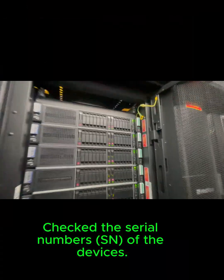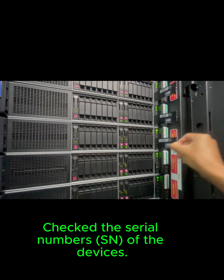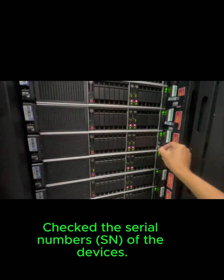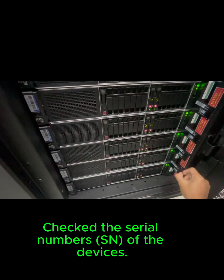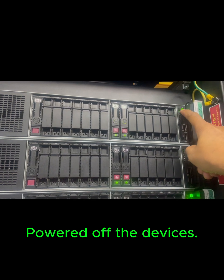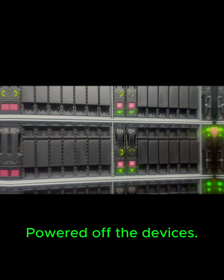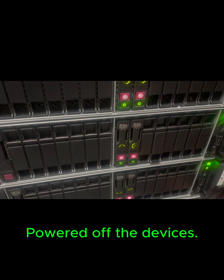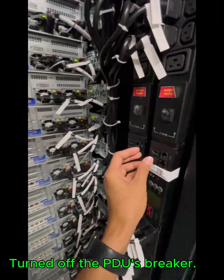Check the serial numbers of the devices. Powered off the devices, then turned off the PDU's breaker.